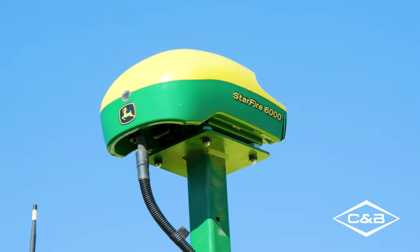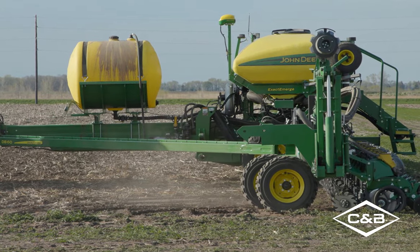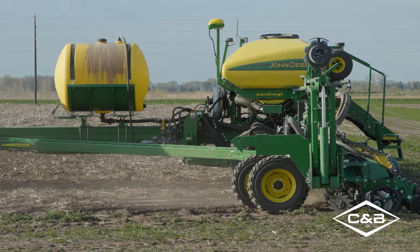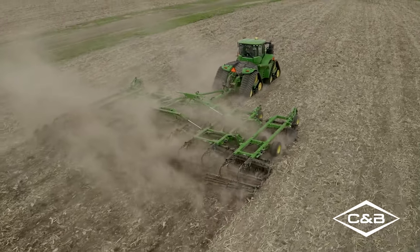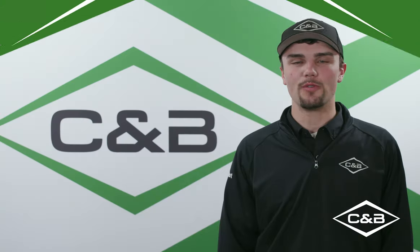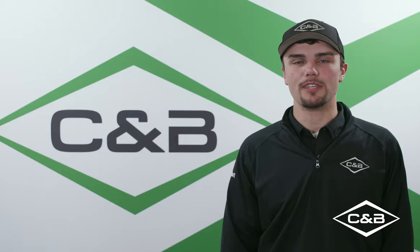Today we talked about the new Starfire 6000 integrated receiver and the many benefits it brings to an operator, including not having to manually enter receiver measurements, not having to do the TCM calibration, and not having to track which activations are on which receiver. Thank you for watching. I'm Zachary Lawaji, Precision Ag Consultant, C&B Operations — committed to being your John Deere dealer of choice.